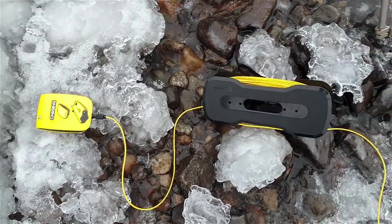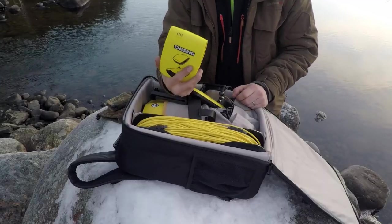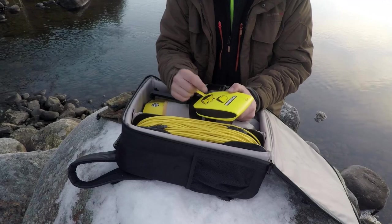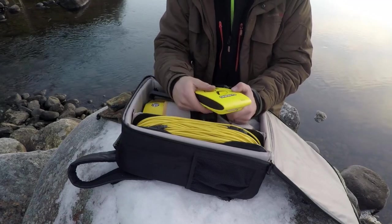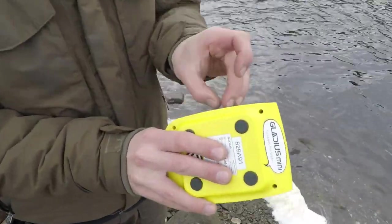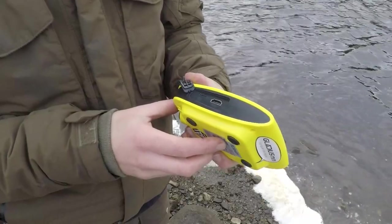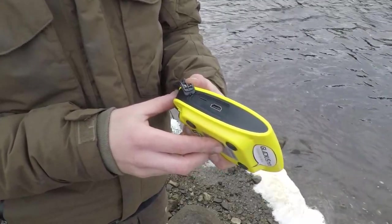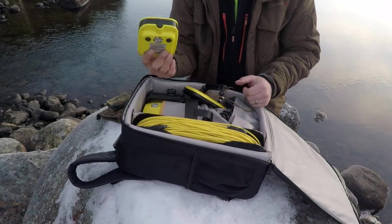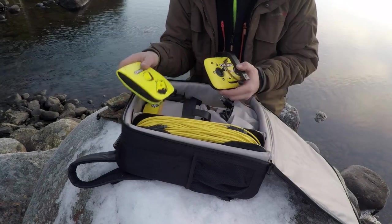You've got a control unit just here — think of this like the brains of the whole operation. This essentially connects via this tether to the drone. The tether, the drone, and this are all linked in, and this produces a wireless signal. You connect your phone to it, and it records all of the footage that you then download onto your phone via the Chasing Gladius Mini application. It's got HDMI and an SD slot, though I don't think the SD slot is fully active yet — there may be a firmware update. The battery independently charges on this unit too, and it lasts longer than the drone.